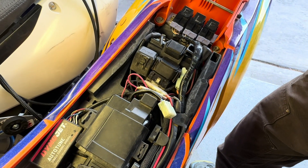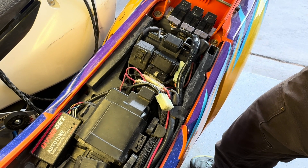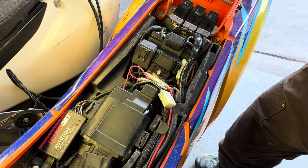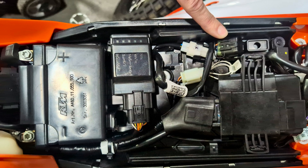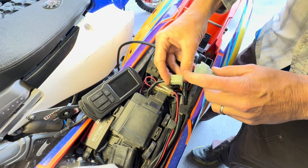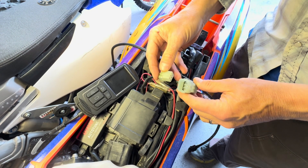If you have a 2024-plus bike, the diagnostic connector plug will be located on the rider's right of the ECU, located under this protective hood. Remove it and then the connector will go into the PV3. Now that you've found your connector, go ahead and plug it in. Notice that this has a little keeper clasp here, and there's one as well on that side of the connector.